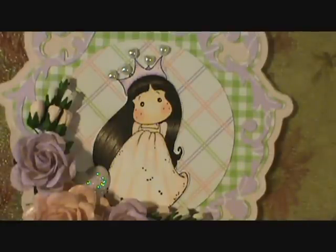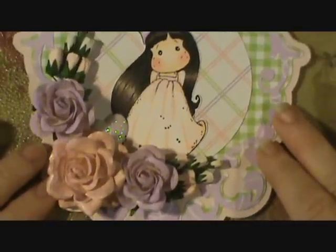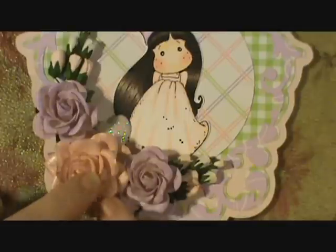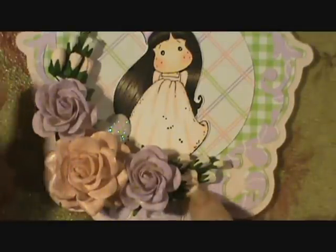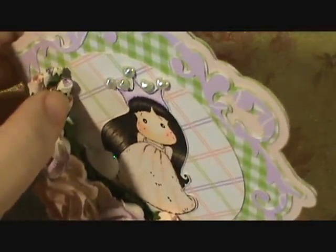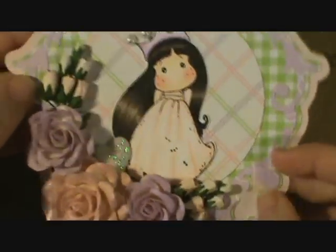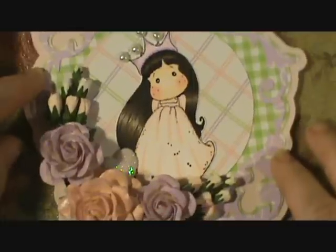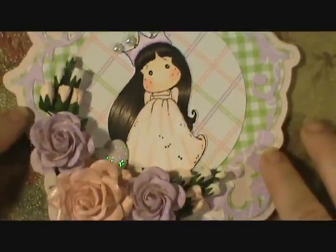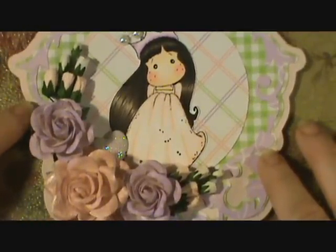I'll keep practicing and I'll get there eventually. Let me scoot you up to see the flowers — I sprayed these three large ones with my Recollections spray. These ones are the colors they came in: pale pink, and this one is supposed to be lavender, but all the lavender ended up on the back side of both of them, so that didn't quite work out. They're six, five, and four millimeter miniature roses from I Am Roses.